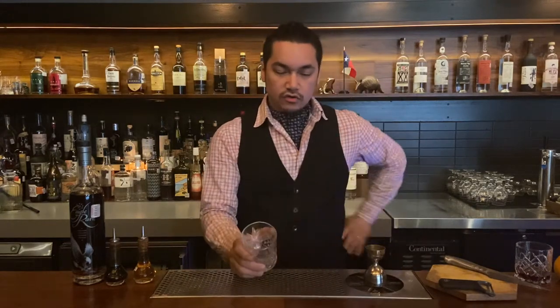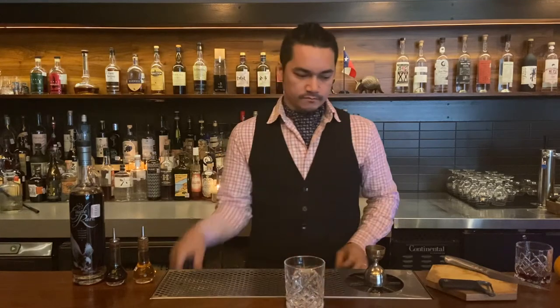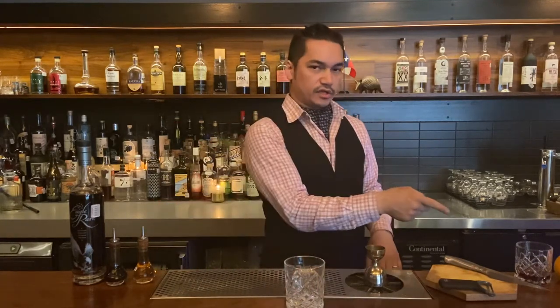Anyways, similar to the video with the martini, I'm going to make the cocktail first. And then I'm going to go back and talk forever on the small details because I'm a dork. Alright, so I'll get started. In a rocks glass, I'm going to put one large ice cube. And then I'm going to start with the bitters and then sweetener. And then I'm going to put the main ingredients.